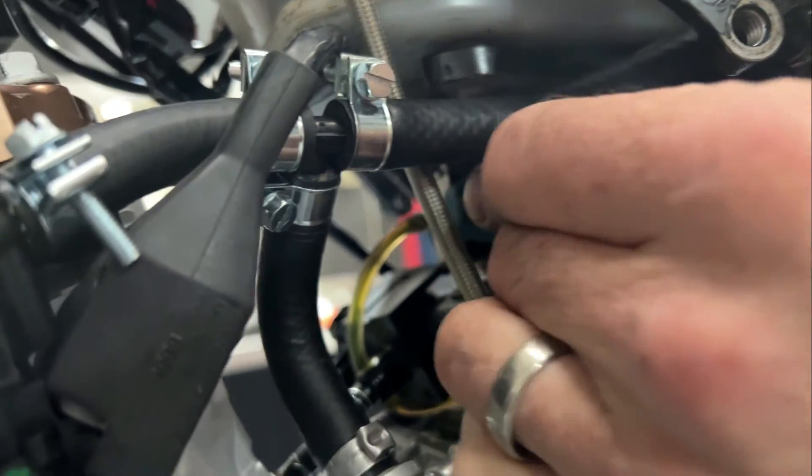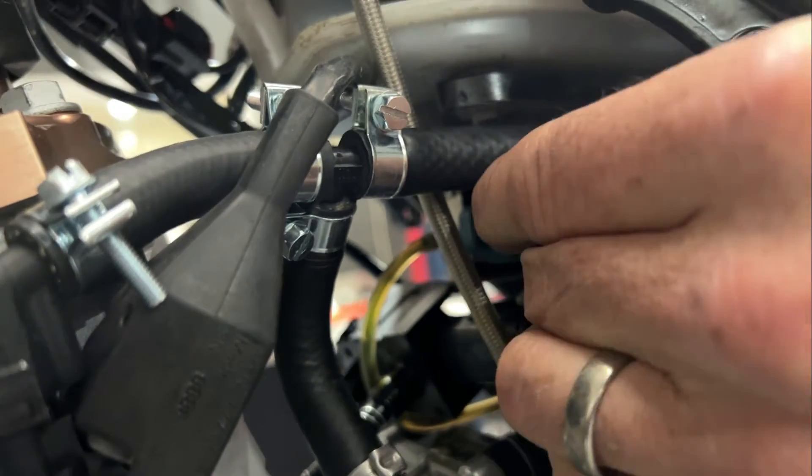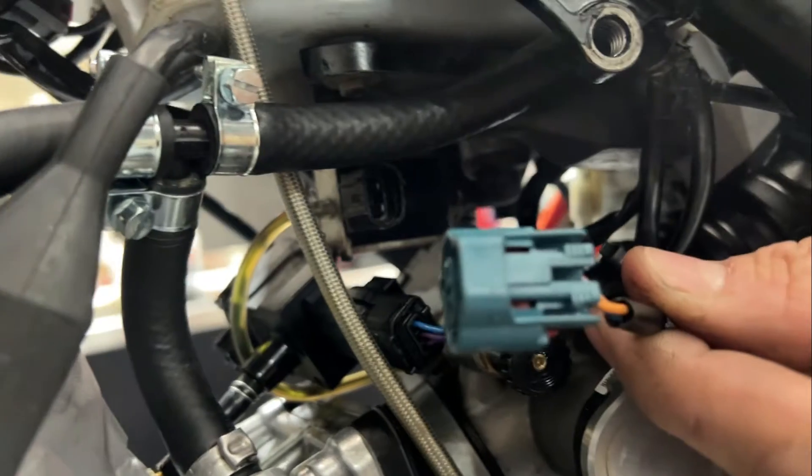The first thing we want to do is remove that blue connector. There's a tab on the side you have to push inwards and then you can pull the connector off the oil pump.